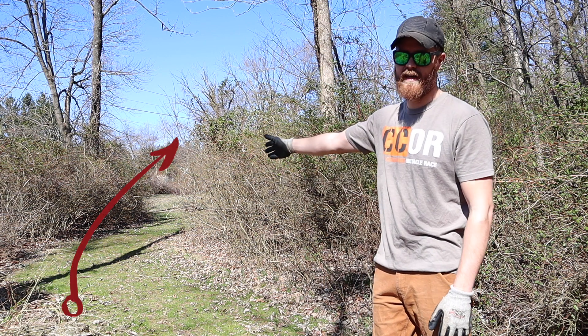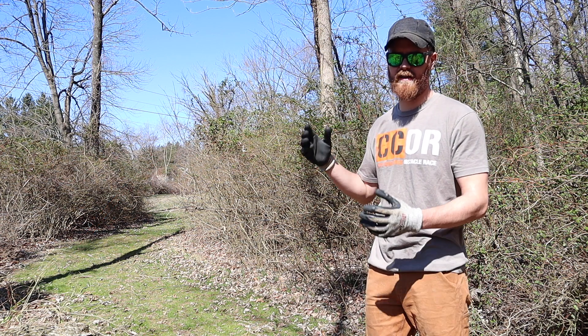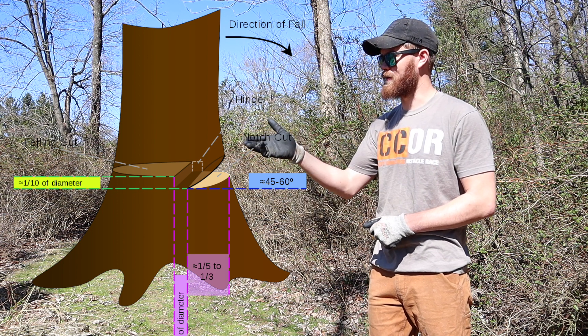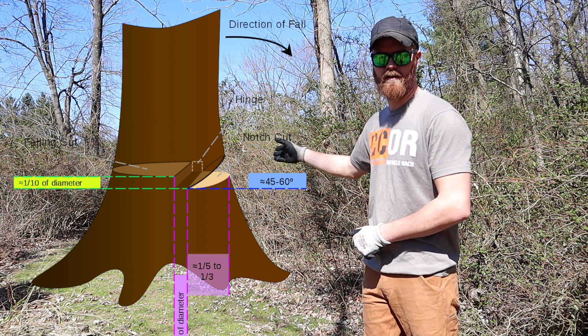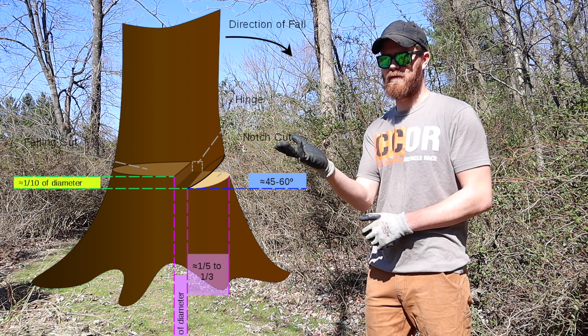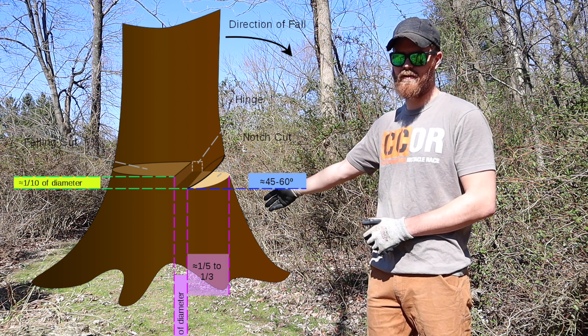We plan to push it right down here into this path. What you're going to do is first cut a notch almost like a pizza. You want to cut down in the direction that you're going to be felling the tree and then clear that with a flat cut, taking out a nice chunk on the side that the tree will be falling.